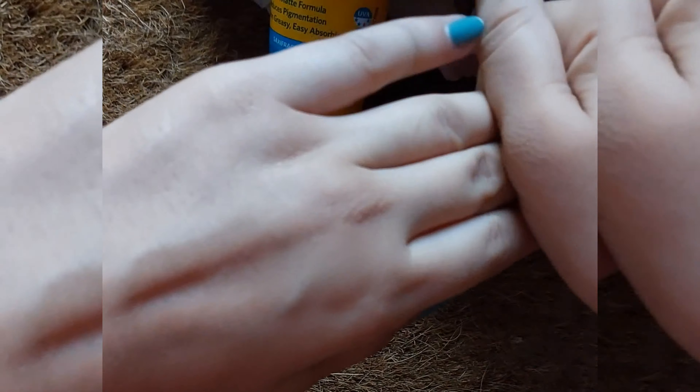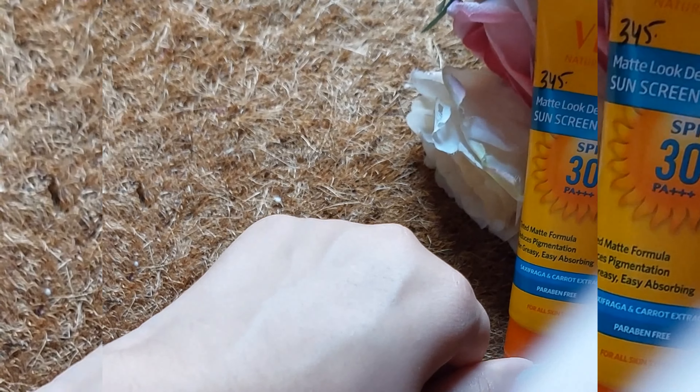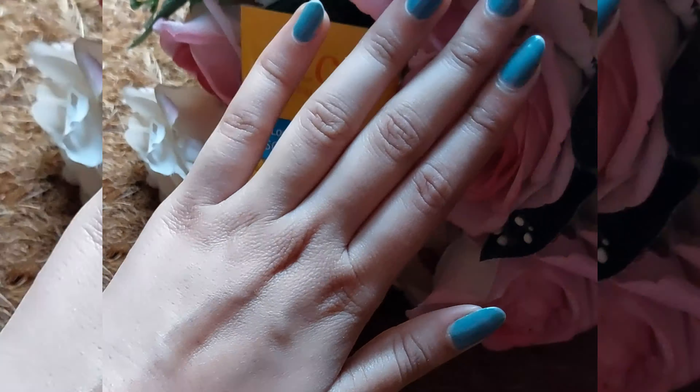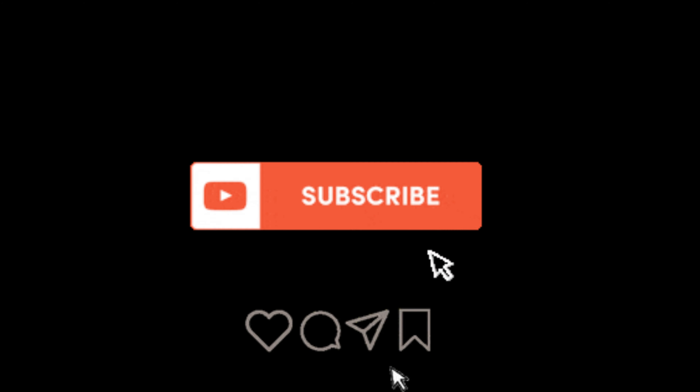When I applied it on my face, my skin is already oily and it just makes it more greasy and oily. But if I apply it on my arms and hands, it's decent for protecting from tanning. The product claims it helps with premature aging, tanning, and protects against harmful UVA and UVB radiations.